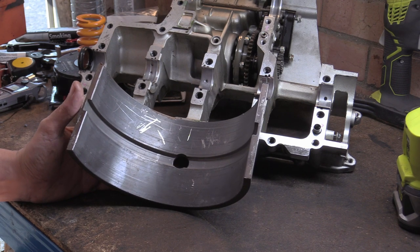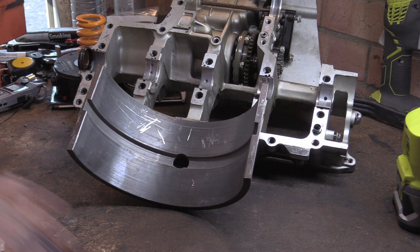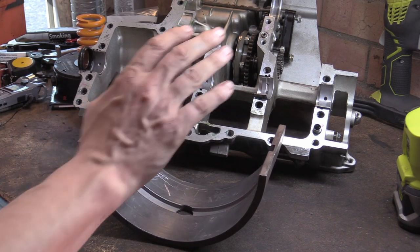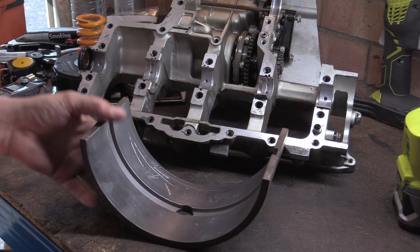There's a few things we need to go over very quickly. While I'm talking, you can try to think if you know why this is like this, because a lot of people think they know but they actually don't. One of the things I want to talk about first is something called the LD Ratio, also called the Aspect Ratio. It relates to hydrodynamic bearings, which is what these are.